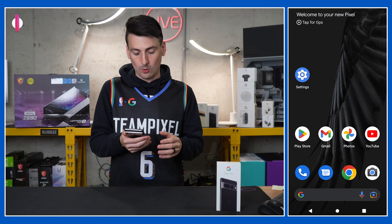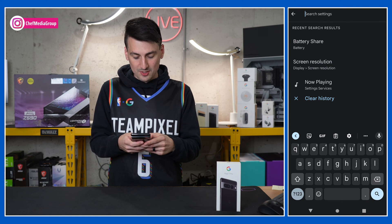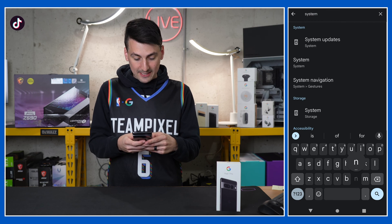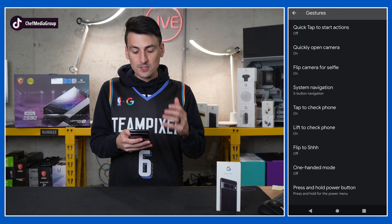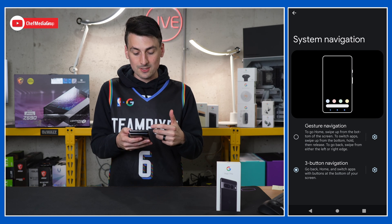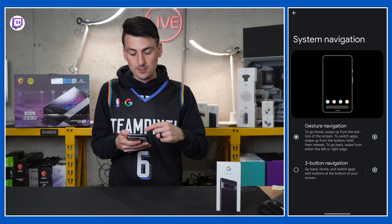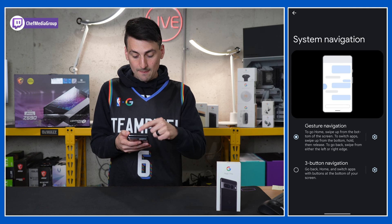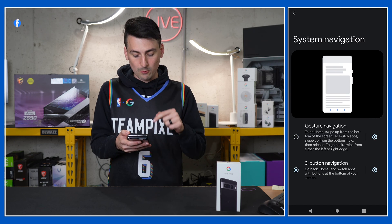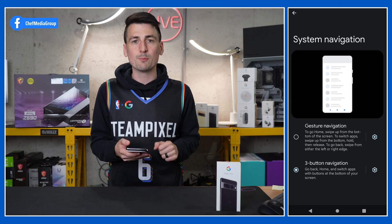First, we're going to go into our settings and look at our system navigation options. You can tweak this however you want. Under the system navigation setting, we have either gesture control — so we have our gestures, if you want to do a lot of swiping — or you can configure it to three-button navigation. It's up to you and what you prefer.